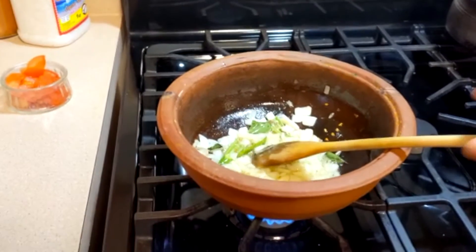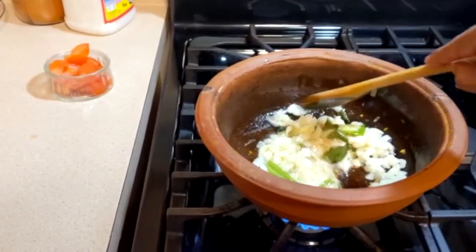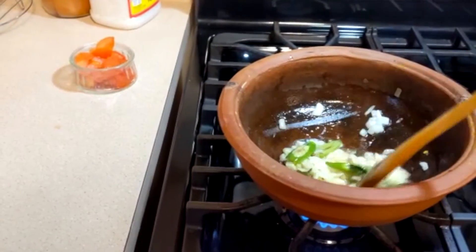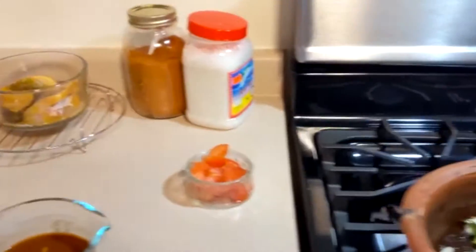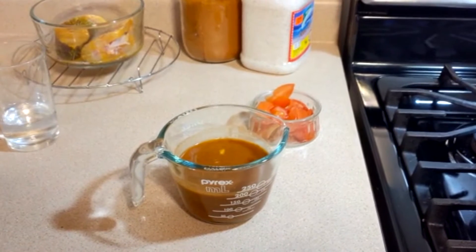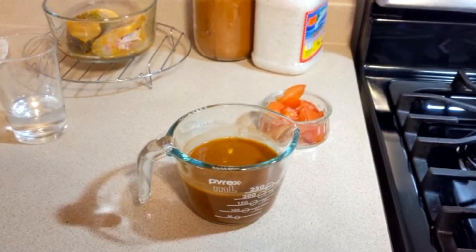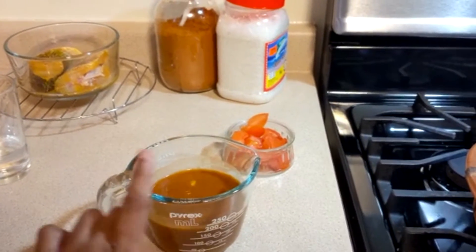Now I have to put the garlic in the pot. I am going to put the garlic in this pot. You can use 2 teaspoons of water and add 225 ml water.